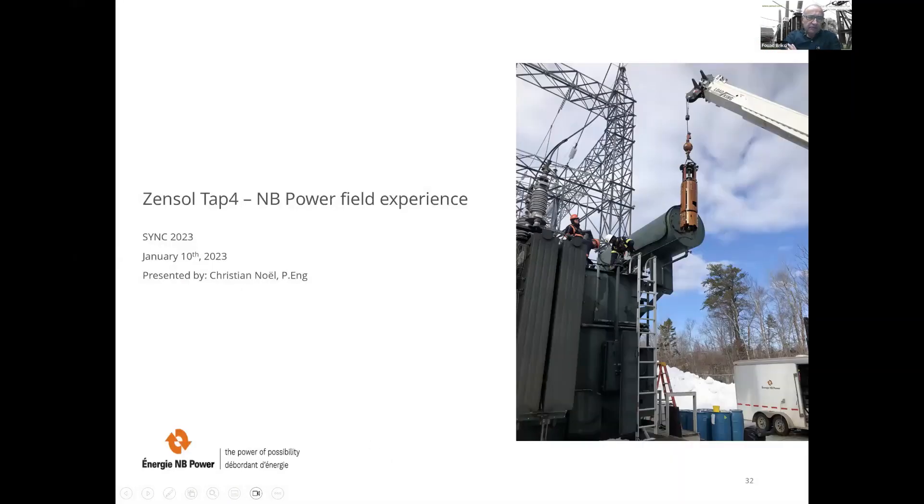This second presentation shows a real case. The engineer who prepared this presentation is Christian Noel, a professional engineer at New Brunswick Power. He presented this at the EventSync 2023 conference in Fredericton.